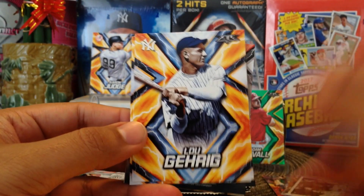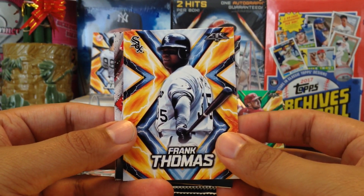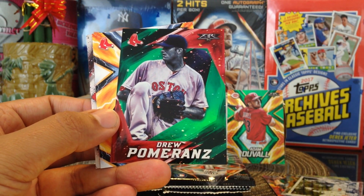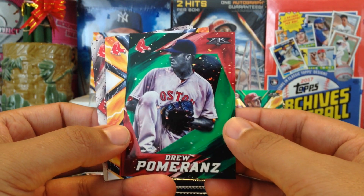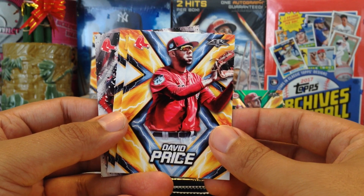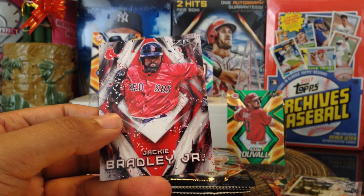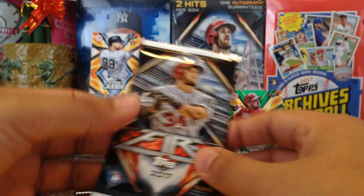Lou Gehrig! Got Frank Thomas, got something backwards — Drew Pomeranz for the Red Sox, shout out to Ethan. David Price also for the Red Sox, shout out to Ethan. Gregory Polanco and another Red Sox — Jackie Bradley Jr. Alright, next pack.